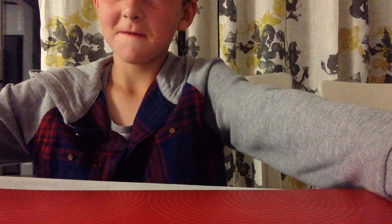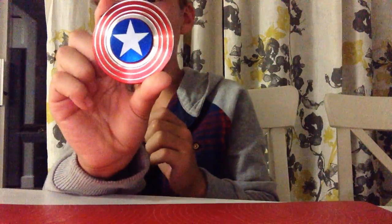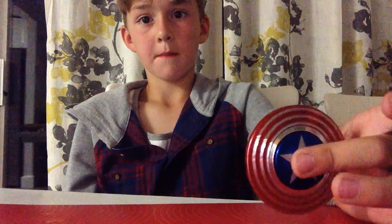Alright, now the last one. Let's see how it spins. Here it is, here it goes. Look at this. Jeez. Look at this. Oh, this is so cool! How do I get it from? Just watch this. So cool.